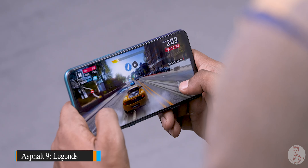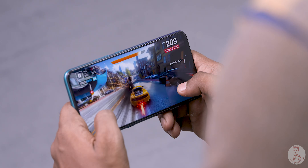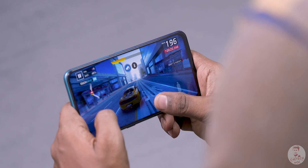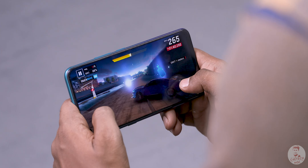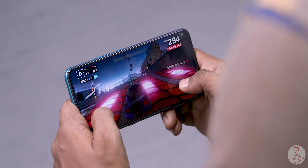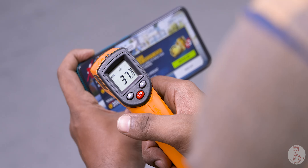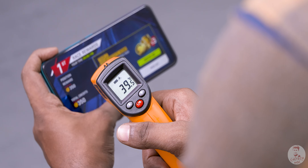Asphalt 9 Legends is very smooth. I think it is very impressive. The first set shows a little bit of detail from the car and the road. You can see it on the full HD Plus panel. The scene is dark but the view angles have impressed. I can see this in the top positions — that is acceptable.